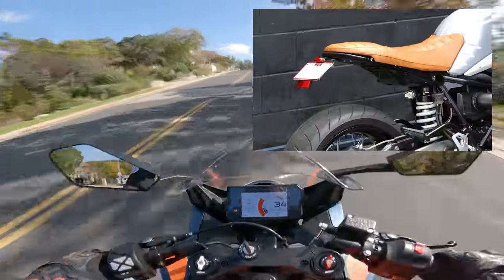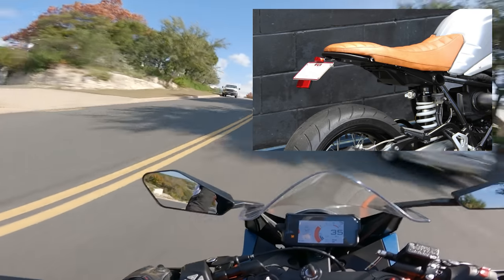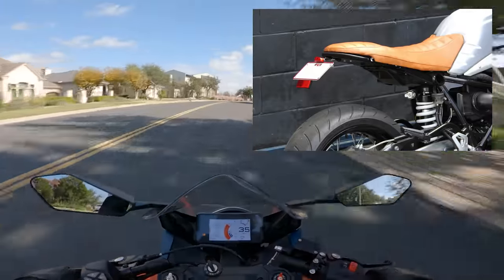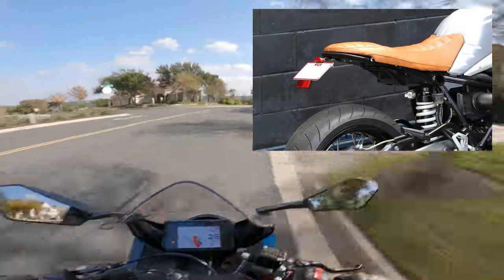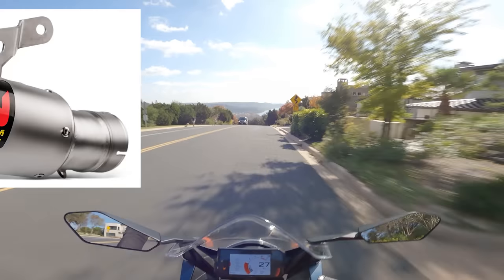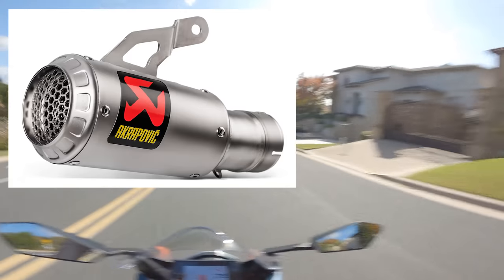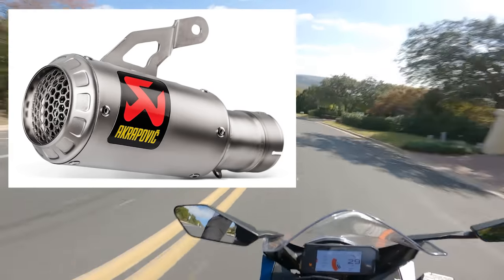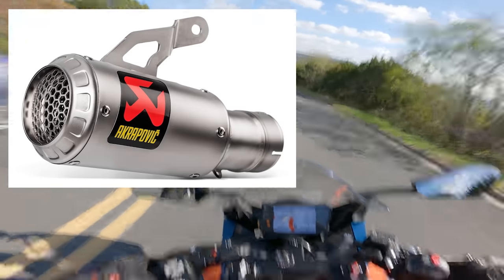Some worthwhile mods that will improve the riding experience of your beginner bike without making it a bottomless money pit: first off, a tail tidy goes a long way to improve the aesthetics of your motorcycle. It removes the big, long plastic piece that hangs off the rear fender, and almost any rider would remove it anyway. It won't negatively impact your resale value. Similarly, a slip-on exhaust is another great mod for a beginner bike — it can be installed in about 30 minutes, won't require any tuning, and will make your bike look better and sound better.